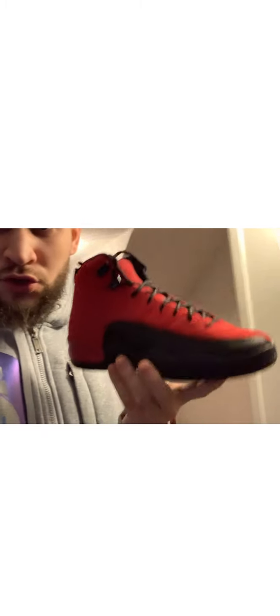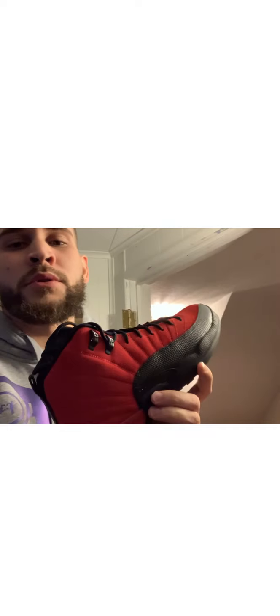I rate these honestly — not out of all Jordans, not out of all shoes, just like the Jordan 12s out of the Jordan 12s, I rate them like a... I don't know, I want to say like a 7. Because I've seen like the white and navy blue — the black and yellow were cool.